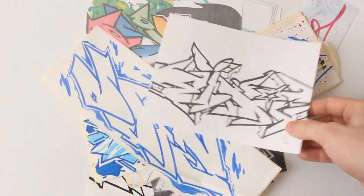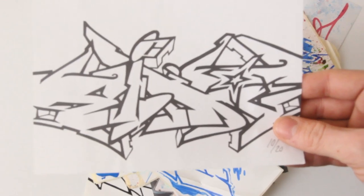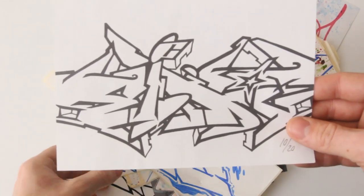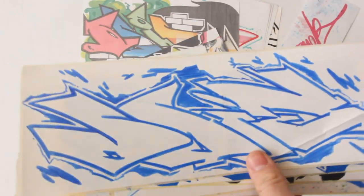Check it out. Today we've got a pack in from Ito. He sent this over quite a while ago, actually, and I severely apologize for misplacing it and only getting to making the video now. But he sent a really crazy pack.